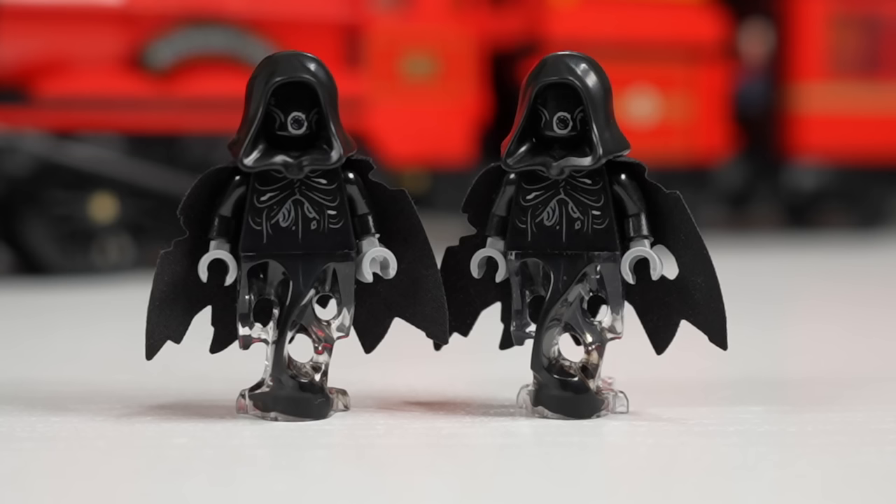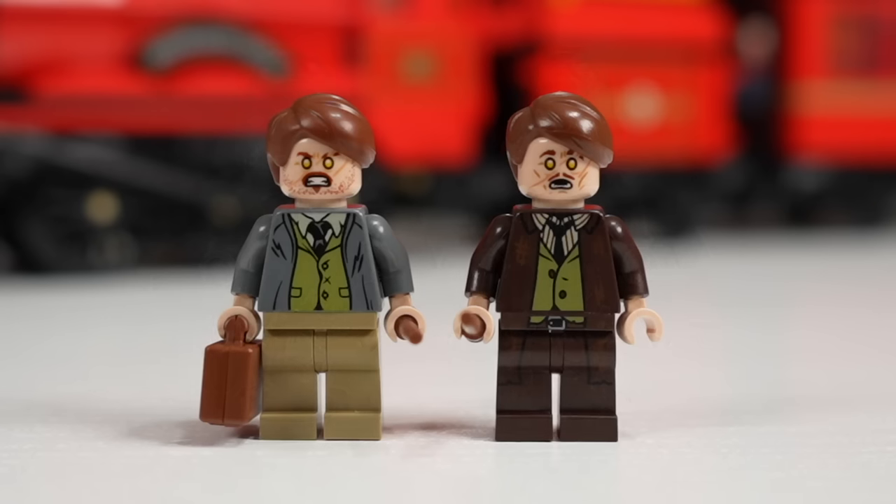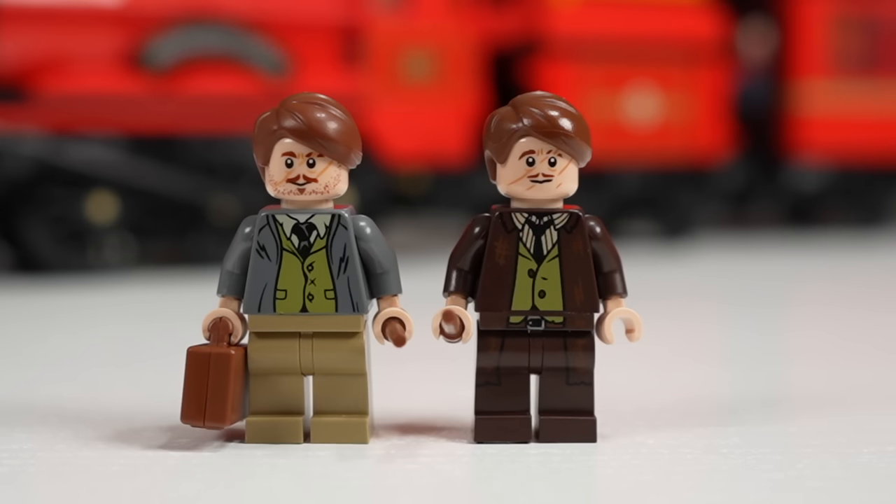The Dementors are essentially the same between sets. Lupin, however, is way better on the $500 version — he has a fully matching outfit and his face looks more unhinged. The removal of the teeth to create more of a gaping hole for the mouth just makes him look crazier.